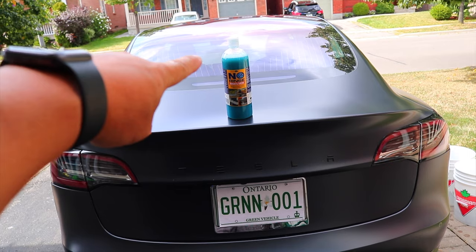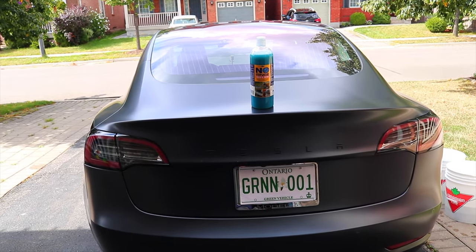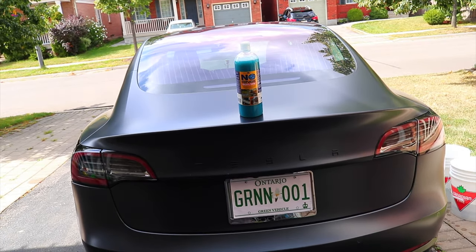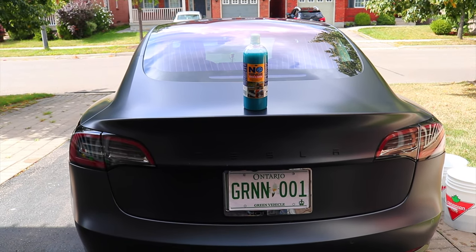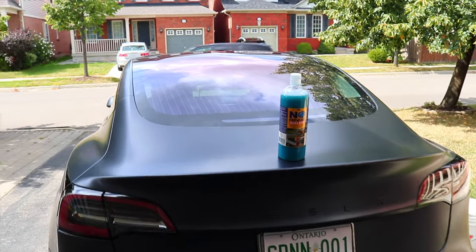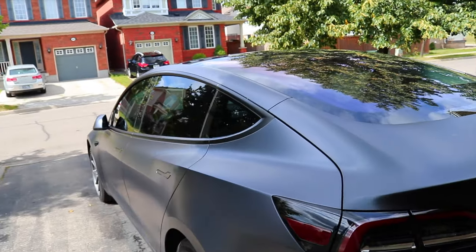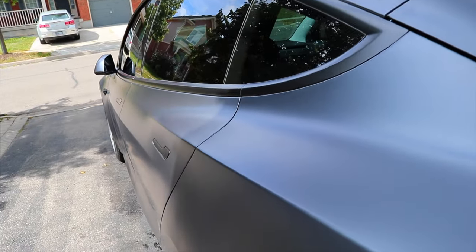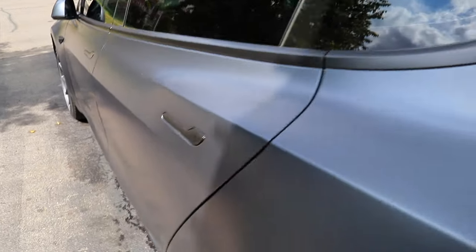That's it, folks — that is ONR, Optimum No Rinse. This is not a paid advertisement; they didn't send me this for free. I actually bought the bottle myself on Amazon. You can get it anywhere — online or brick-and-mortar stores — but I got it on Amazon. Optical No Rinse, highly suggested. If you like keeping your car clean in between washes, it's a great idea. Thanks for watching. If you like what you saw and want to see more Tesla stuff, don't forget to subscribe and hit the little bell — it'll notify you when I put out a new video. Catch you on the next one, take care.